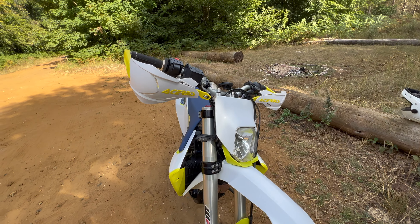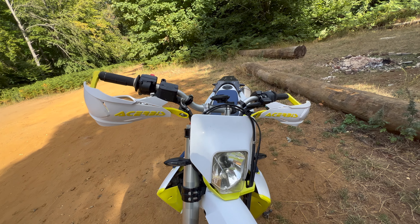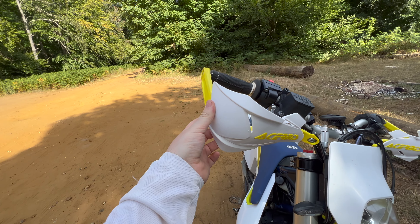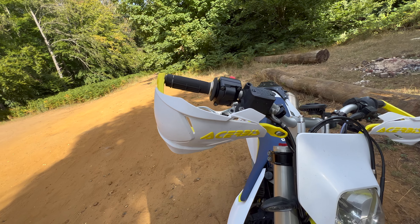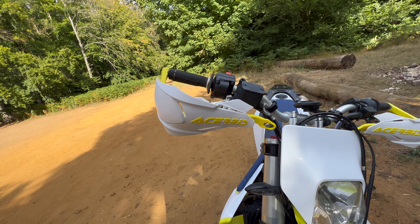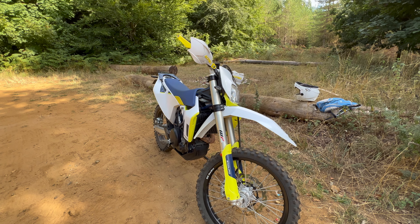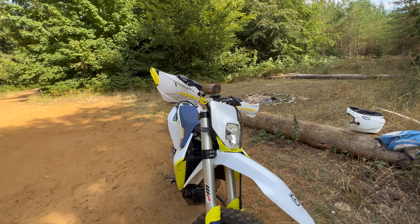I've done quite a bit to this bike even though I said I wasn't going to. Definitely the thing that's saved me the most is the Acerbis wraparound hand guards — these things are absolutely solid. The amount of times I've hit things and they've protected my knuckles and hands from getting crushed, because I'm a bit of a wally off-road. They're definitely worth their weight in gold. I got white and yellow ones to go with the bike — couldn't find a lime-ish color, so the yellow had to do.